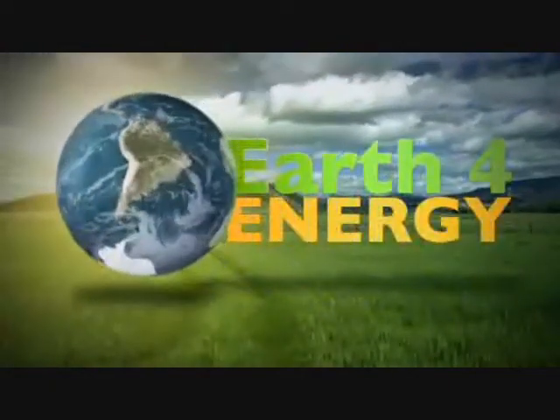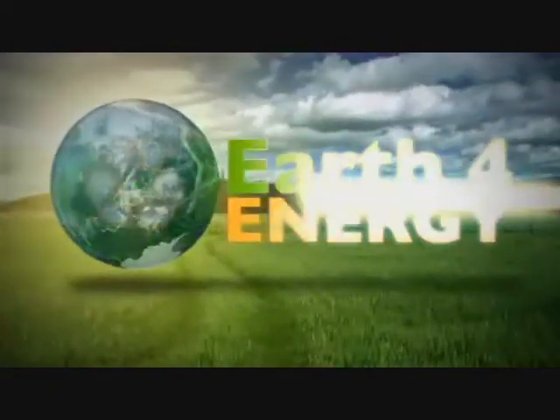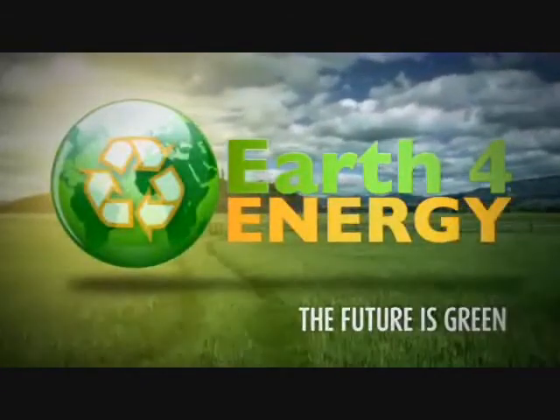Thank you for showing interest in solar energy, and remember, the future is green, with earthforenergy.com.